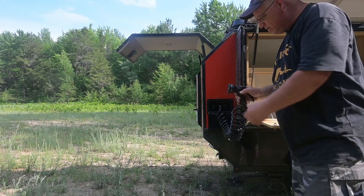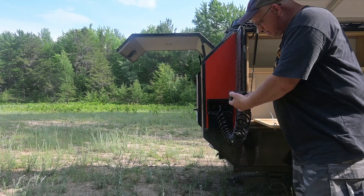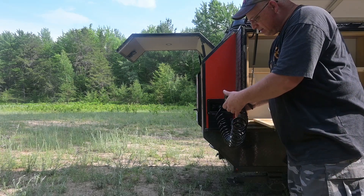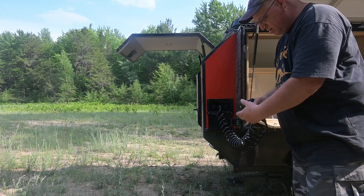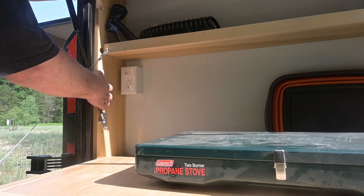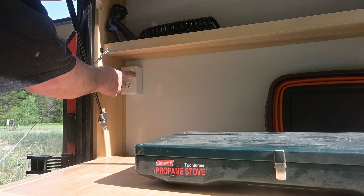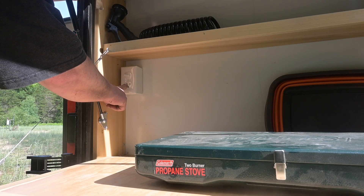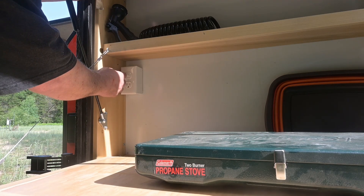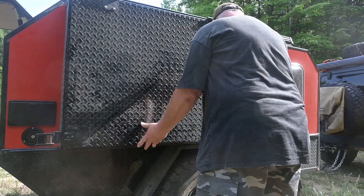It has a jet setting, a shower mode, and a mist — it's pretty strong. This is the switch to turn the pump on and off. I used a light switch because the pump can draw up to 8 amps and I didn't trust the little RV rocker switch. This plug is separate and will be 110 volts plugged into the solar generator so you can run a coffee maker. Once you're done, just fold up the kitchen box and shut the door.